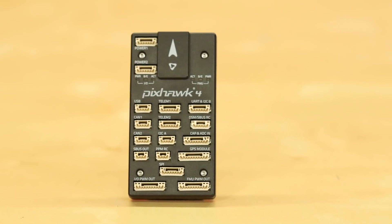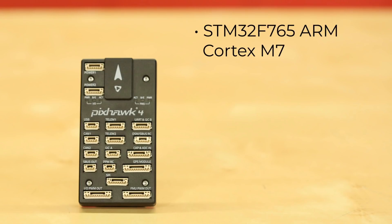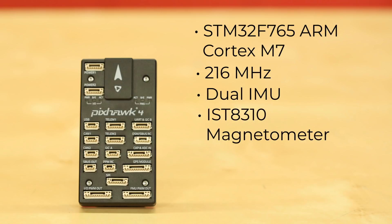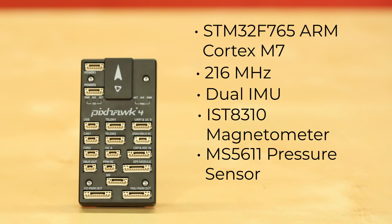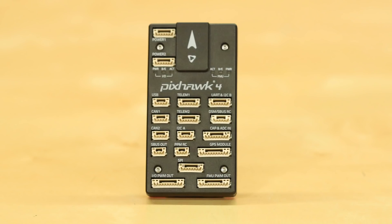The Pixhawk 4 unit itself sports a long list of tasty parts. Among them: an STM32F765 ARM Cortex M7 running at 216 MHz, dual IMUs including an InvenSense ICM20689 and a Bosch BMI055, an IST8310 magnetometer from iSentech, an MS5611 pressure sensor from Measurement Specialties, and a U-Blox Neo M8 GPS module. And you had to notice all of the ports on the front of the case for a bunch of different peripheral options.